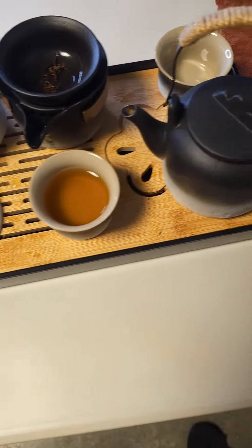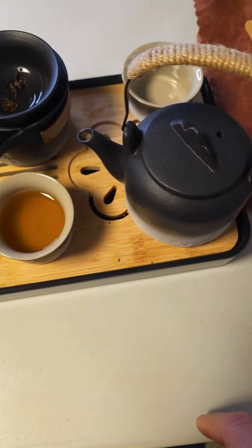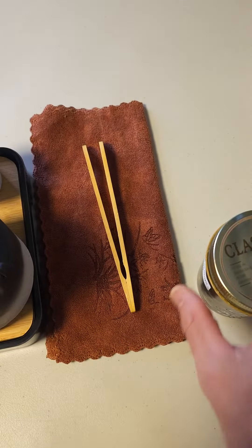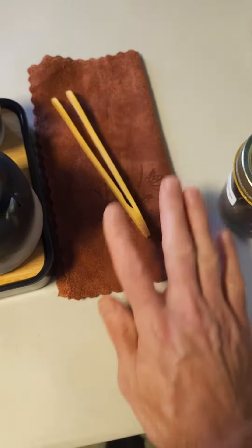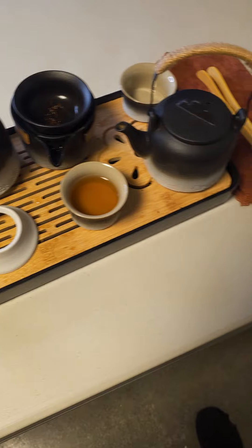that's what I use. But you can also just throw a Lipton tea bag in there if you want. This also comes with these nice little bamboo tweezers for like sugar cubes, and this elegant little cloth here. Thanks so much for watching this quick review my friends — have a great day and I'll see you next time.